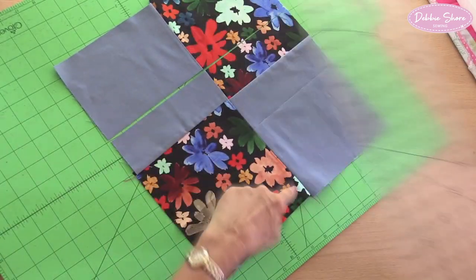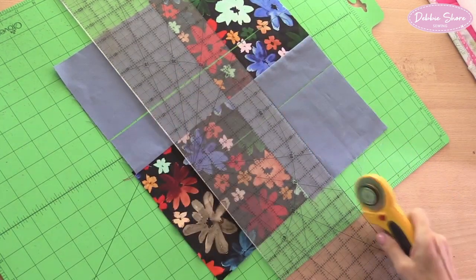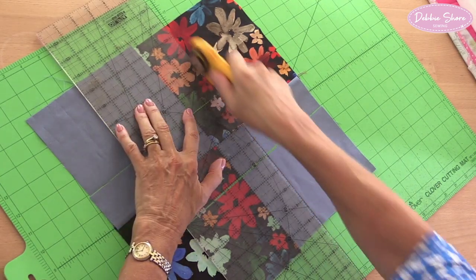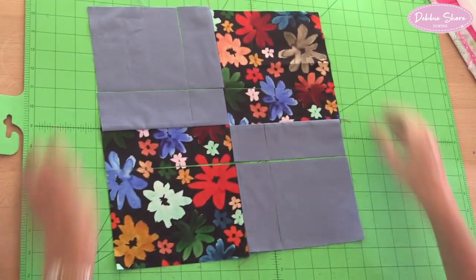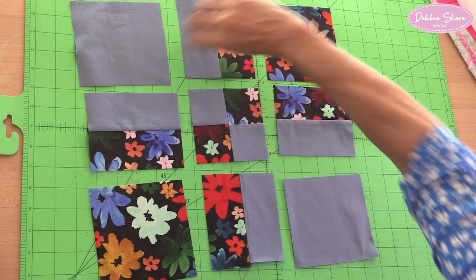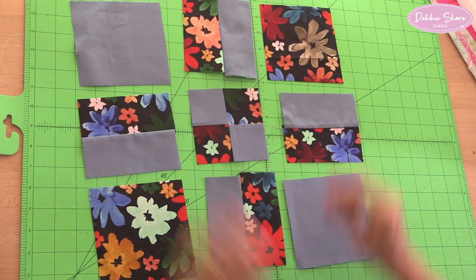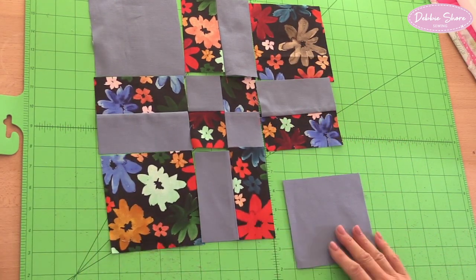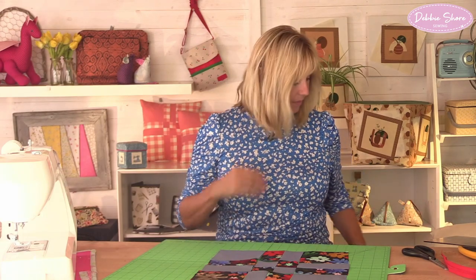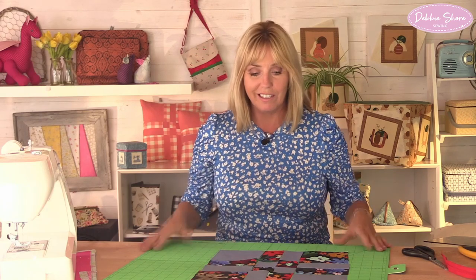Turn it all the way around, place the two-inch mark over the centre seam and cut. Turn it around again and cut in this direction — two inches here and two inches there. If I just separate these you'll now see what we're looking like. We're going to take these rectangular pieces and turn them all around 180 degrees, then sew it back together. You can see how effective that is even after just a couple of cuts — it looks completely different.